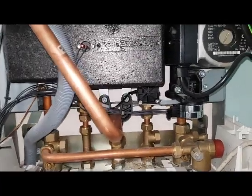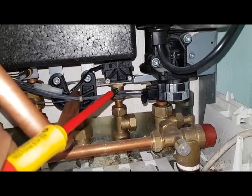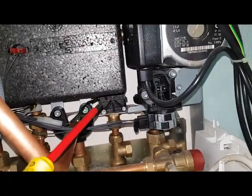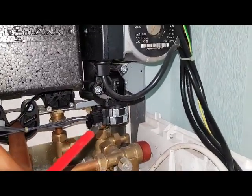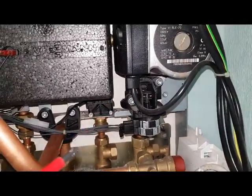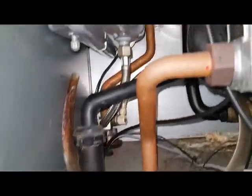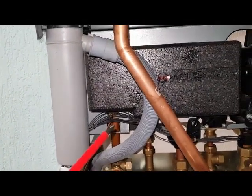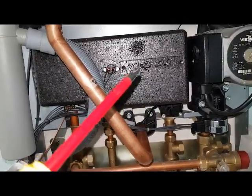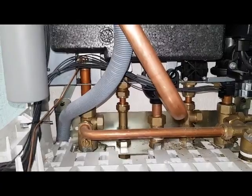In hot water mode, your cold water inlet comes in here and goes through the flow switch. At the same time, the diverter valve motor pushes upwards, which shuts off the port to the return for the heating, and then it diverts the primary water which has come from the flow into the plate heat exchanger, making it hot. The cold water goes in and comes out hot through there. This part is the hot water outlet going to the taps.